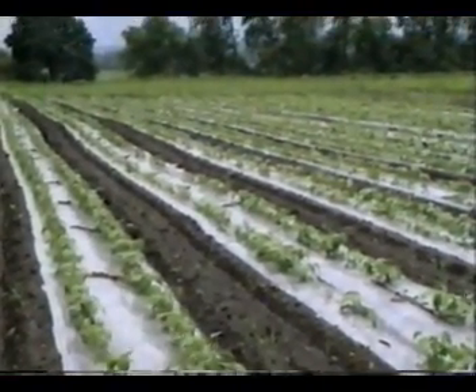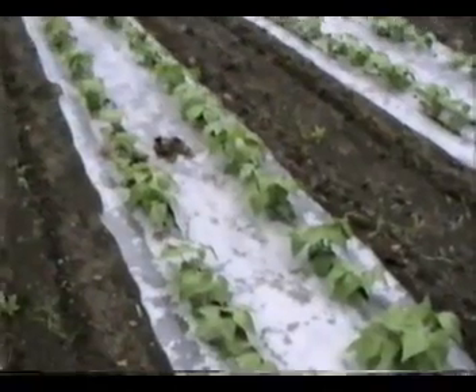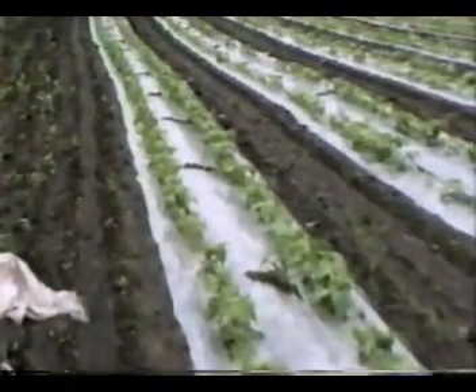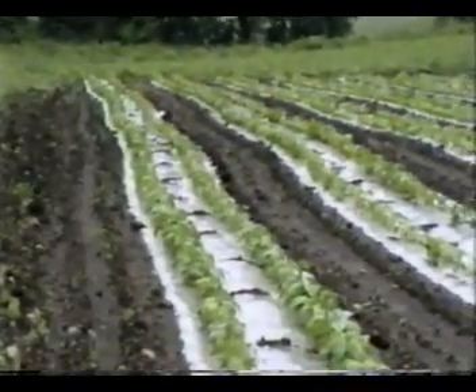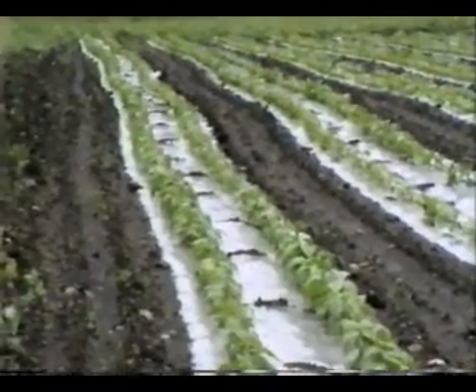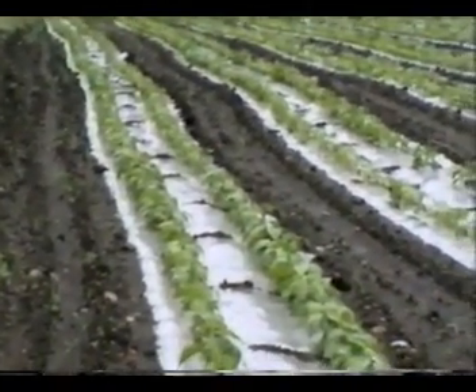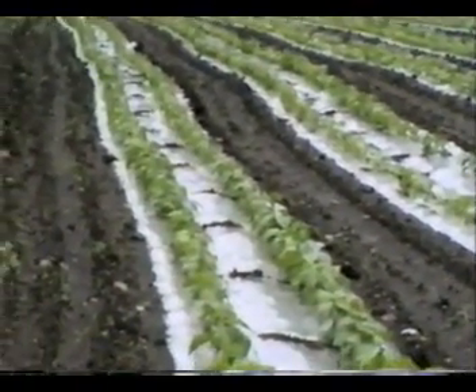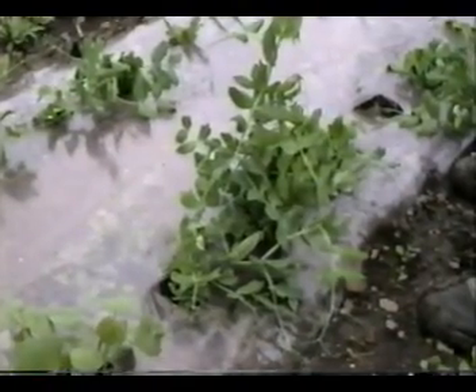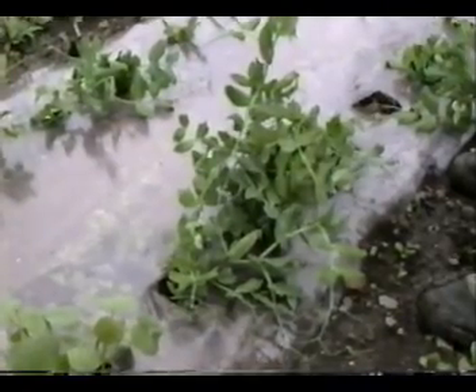Here we have green beans being grown on clear plastic. This lets them grow faster and seems to give them more vigor — we've seen as much as 700 bushels to the acre using clear plastic on green beans. Here's a picture of peas growing on clear plastic; see the size of that plant.